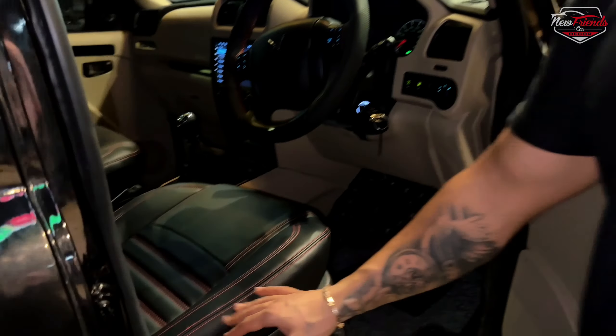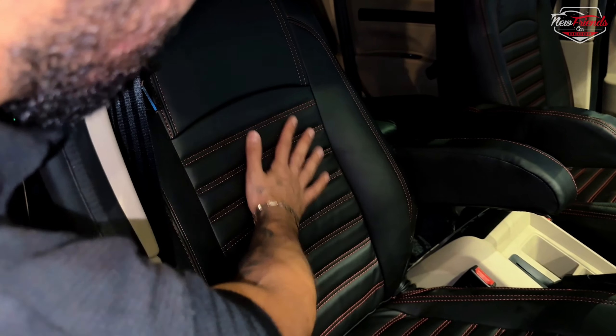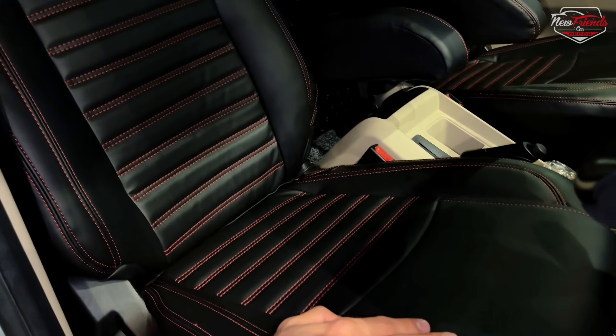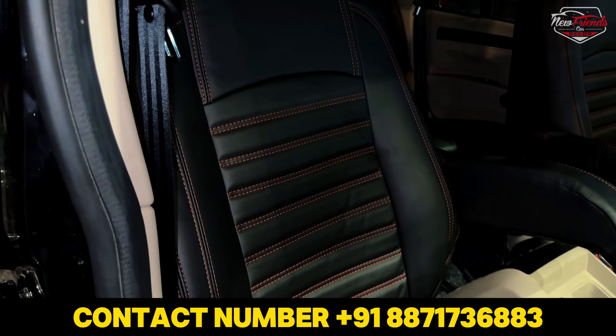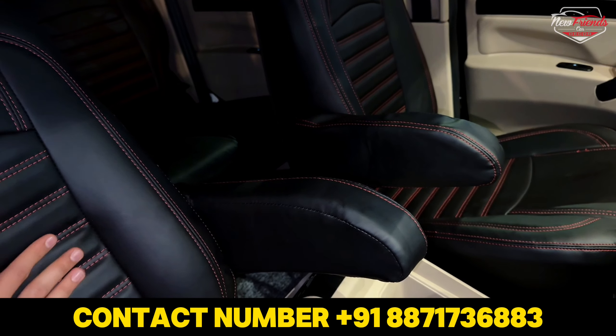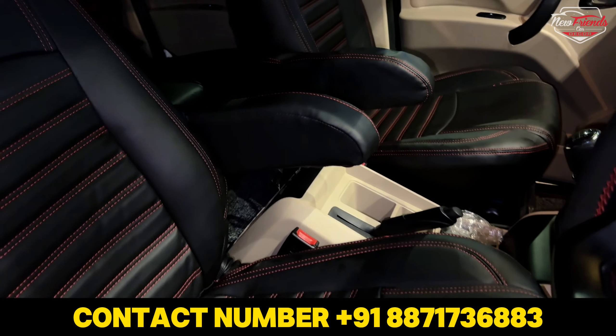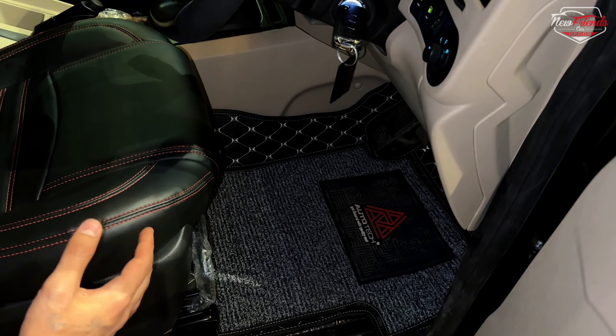Inside the interior, we have put a bucket fitting seat cover from the Astonish brand. You can see the top quality — it comes with a two-year warranty. The fitting and finishing are very clean, done in a black and red combination. We have also added an armrest from Mahindra, and premium quality 7D matting.